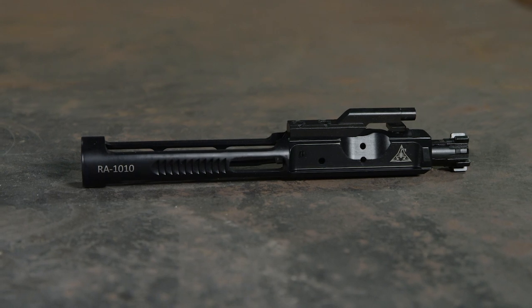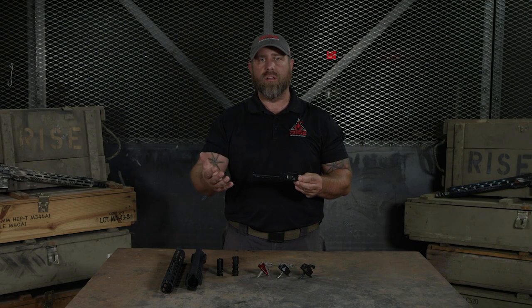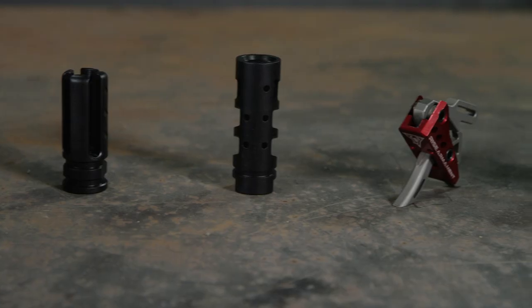So now my new gun has a fantastic trigger, a muzzle device which I love, and a great hand guard. The next thing I would swap out would be the bolt carrier group. I would go to a low mass bolt carrier group to speed up the cycle of my gun and further reduce felt recoil. This may be paired with an adjustable gas block and some sort of tunable buffer system.